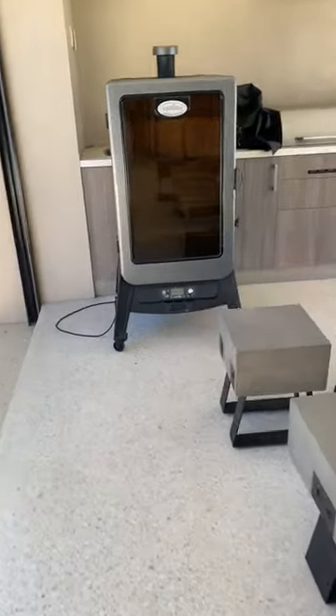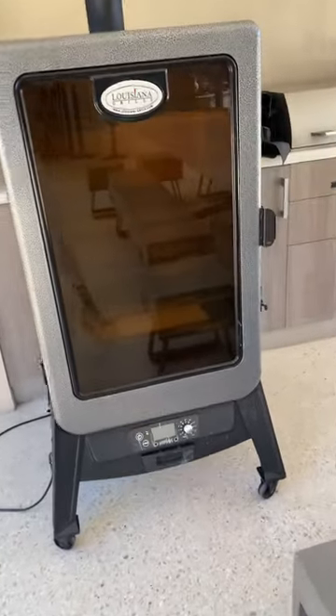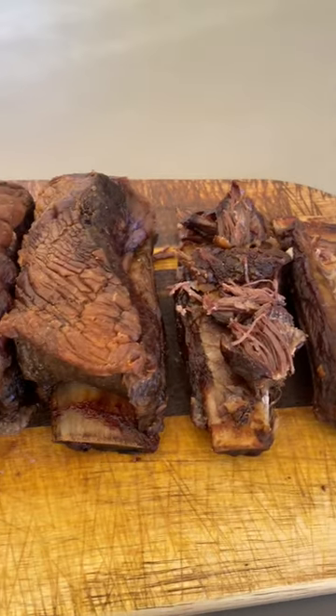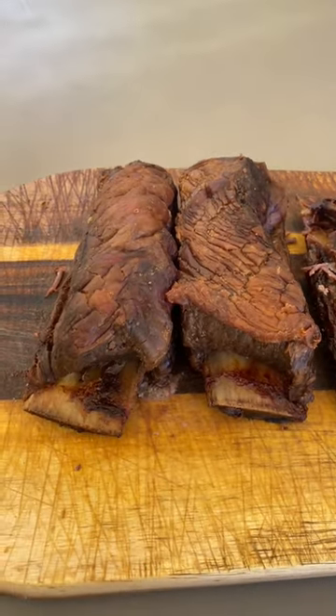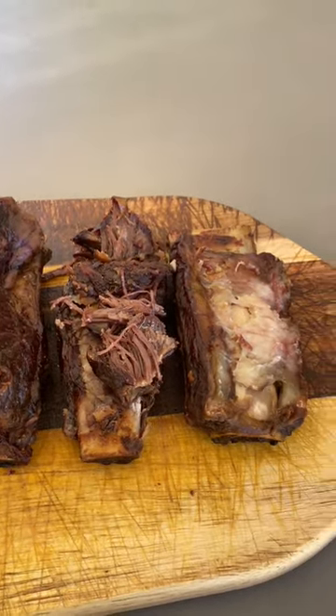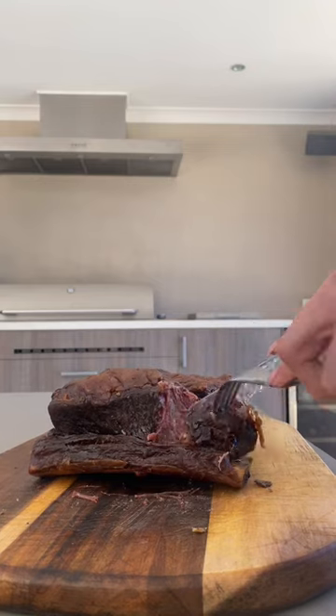We cooked some beef ribs in the smoker the other night. This is the brand of smoker I have, which I purchased from Costco. We set the smoker to cook at 107 degrees Celsius or 220 degrees Fahrenheit, until the internal temperature reached 95 degrees Celsius or 203 degrees Fahrenheit. This was the end result.